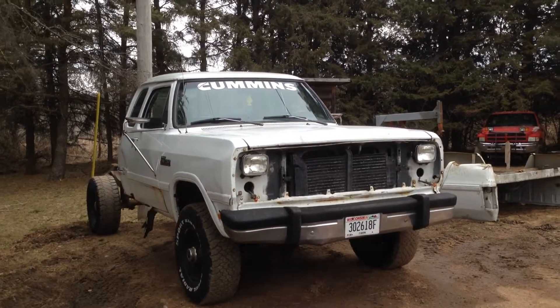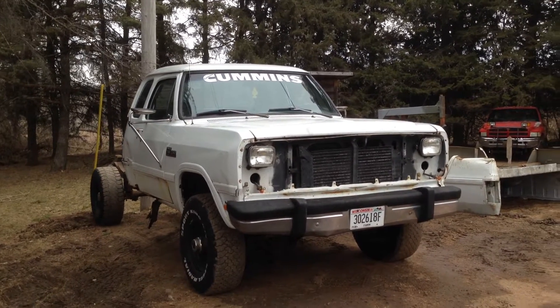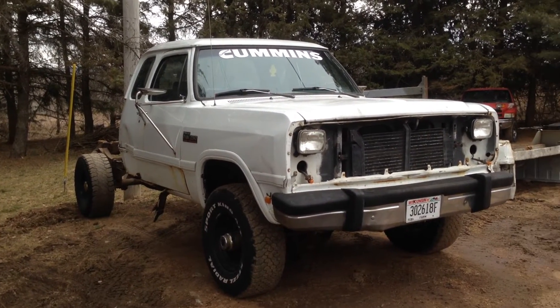Hey guys, I know it's been a long time since I made a video, but I just wanted to make a video of my '93 Cummins. This will be the first of a series as I rebuild this truck.